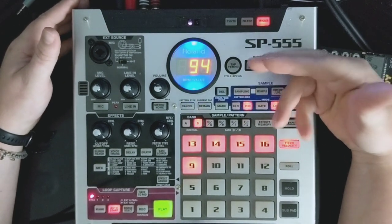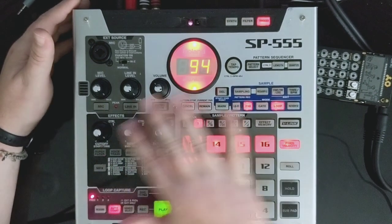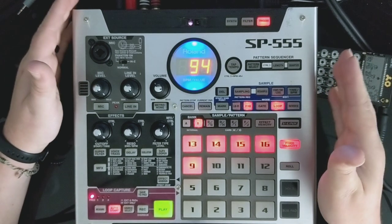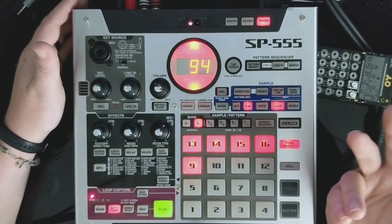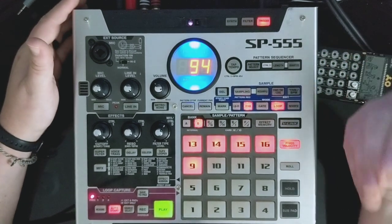On tempo beat construction is pretty easy with this function, and it's probably my favorite thing about the SP555 so far - it's something that doesn't really exist as easily on the SP303, the SP404, or the SP606. I have videos on all of those on this channel if you want to see more.